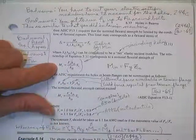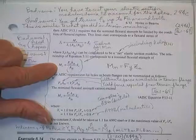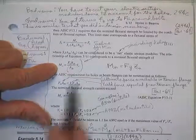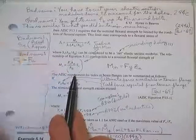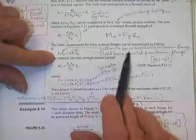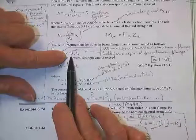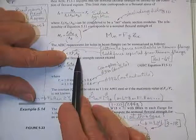Rather than the old case where M sub nominal equals F sub Y times Z sub X, you get to run F sub Y up to F sub U, but you drop Z sub X down to S sub X. And not only that, you don't even really get the full S sub X because of the holes — you have to reduce the elastic section modulus by the ratio of the net area of the flange with the holes divided by the gross area of the flange without the holes. That's your nominal strength. Then you've also got to check nominal strength due to lateral torsional buckling, web local buckling, and all those other things.